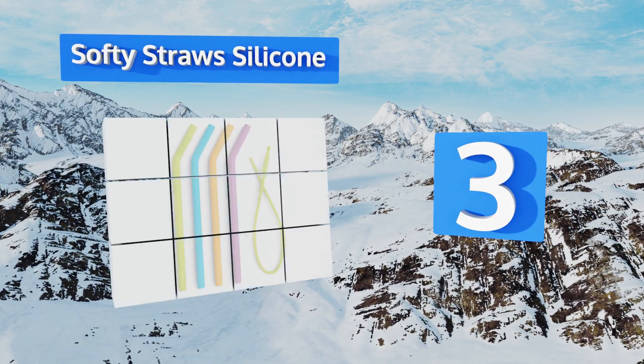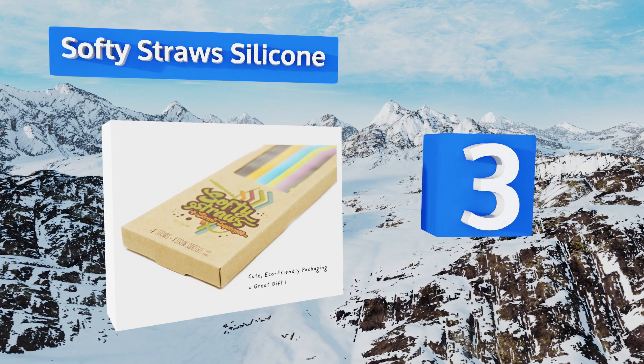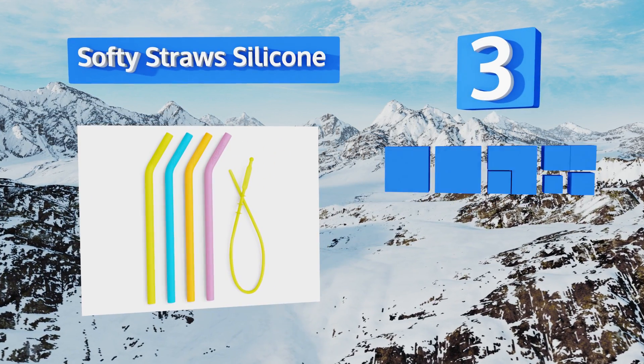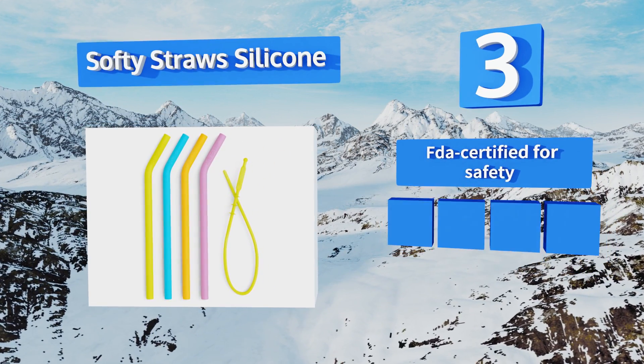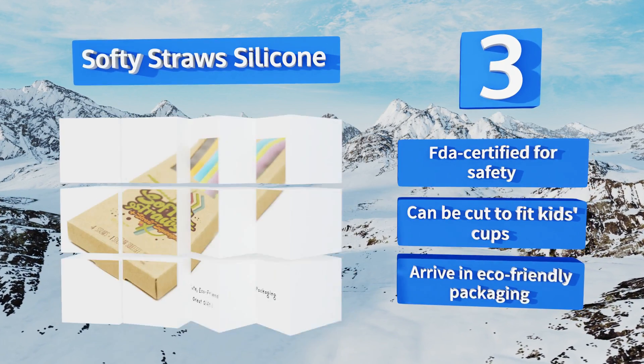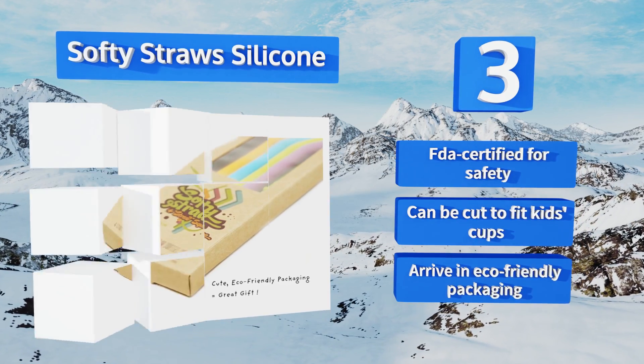Nearing the top of our list at number three, if you drink a lot of smoothies you'll love the Softy Straws Silicone, which come with a squeegee to help clean out any leftover chunks of fruit. Each batch is tested to be sure they're free of lead, cadmium, mercury, and other harmful substances. They're FDA certified for safety and can be cupped to fit kids' cups. They arrive in eco-friendly packaging.